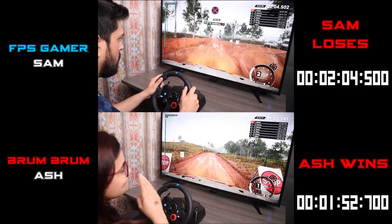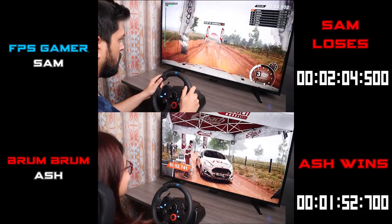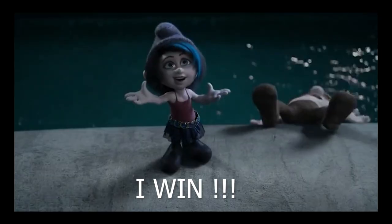All right, take her slow to the control. I win. Oh!